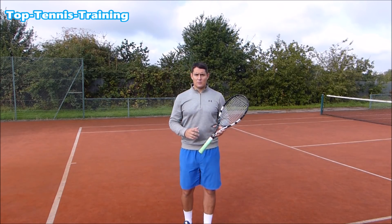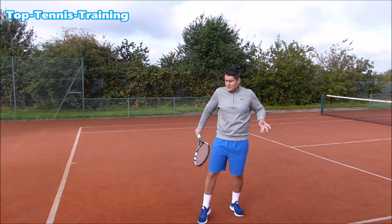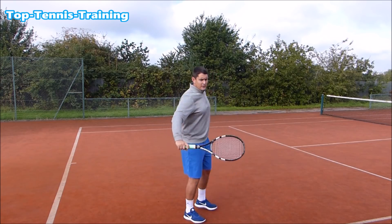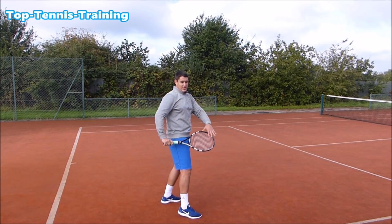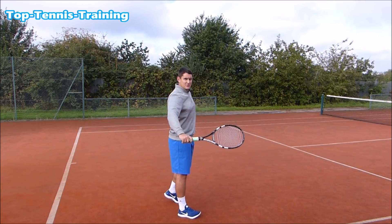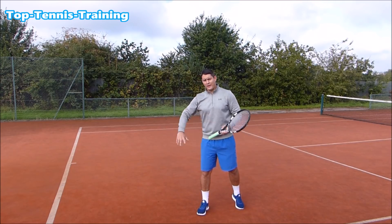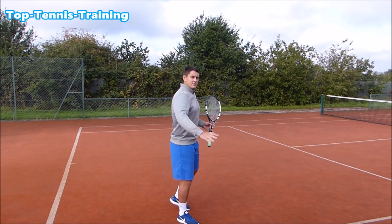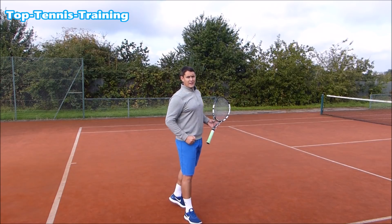Now that we have the power position, we want to make contact out in front of the body. A very common mistake is hitting the slice late or jammed up. You want to extend out and meet the ball out in front. If someone pushes my racket when it's out in front, I'm very stable. Too early or too late — not stable. I want to find that balance: out in front, with a slight bend in the elbow at contact for flexibility. Fully extended is too stiff; a slight bend allows me to still maneuver the racket head.